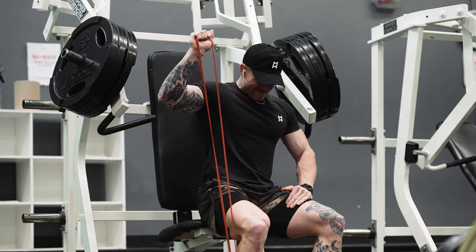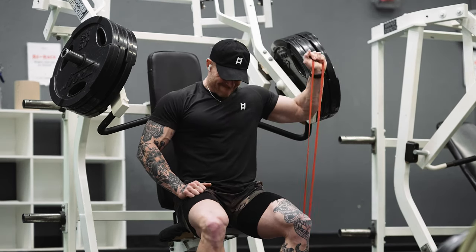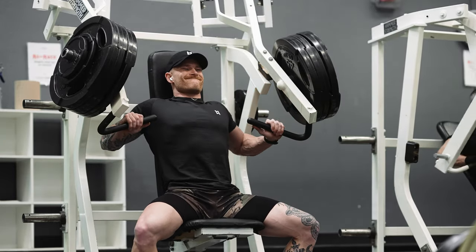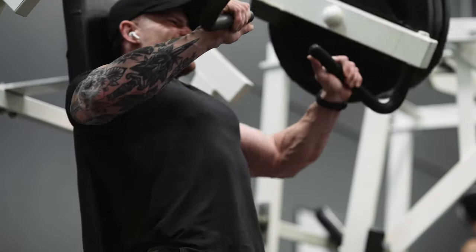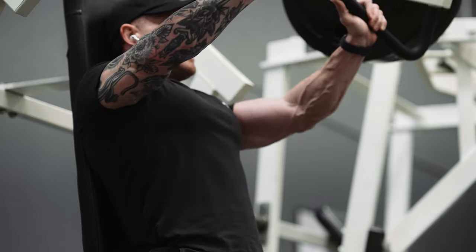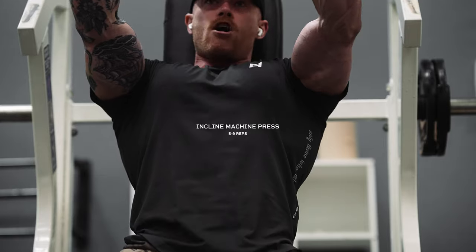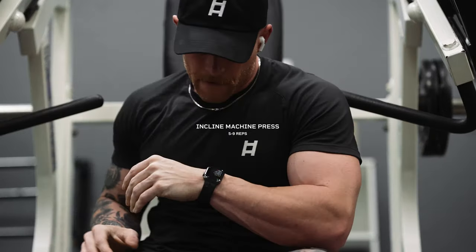For a warm-up I'm doing some banded pull-throughs, pyramiding up in weight, and in between sets hitting some external rotation with the bands to warm up my shoulders and rotator cuff. My first movement of the day is the converging incline chest press. If you have access to this machine, take advantage of it — one of the best for your upper clavicular chest. Set the seat height so your elbows flare at about 45 degrees off your torso, and make sure your wrists are stacked over your elbows. I'll hit these in the 5 to 9 rep range at an RPE of 9 or 10.